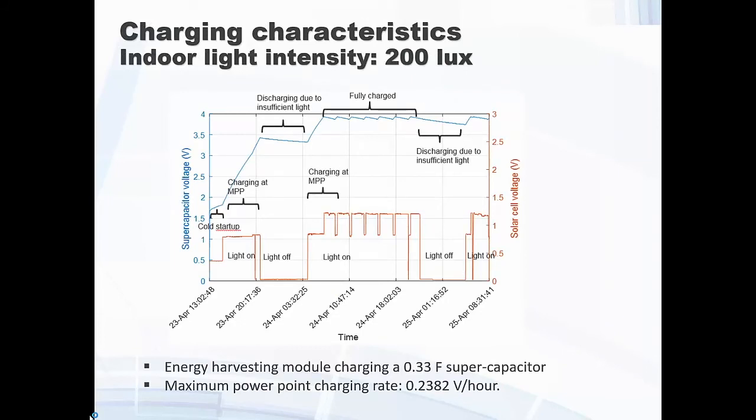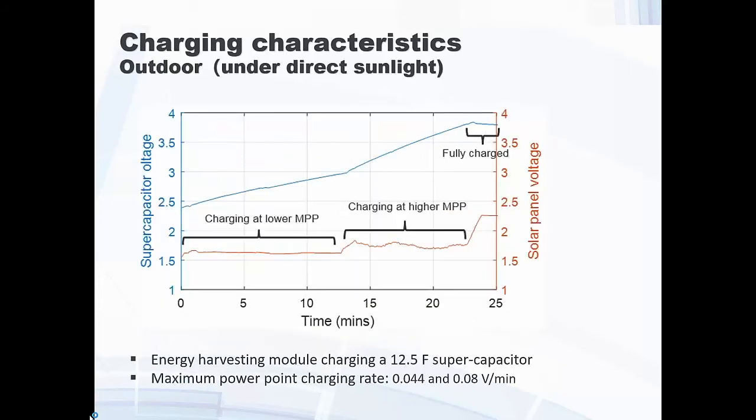These are the charging characteristics. Indoors, we use a supercapacitor — not a battery — and this shows how it charges when the light is on and how it discharges when the light is off. Once fully charged, the MPPT algorithm runs periodically to push the power management into the MPPT region for maximum power, giving maximum charge into the supercapacitor. This is the ideal mode: sufficient voltage level and the sensor node is working. Outdoors, of course, charging is very fast, all sensors can work, and the duty cycle can be much faster. The network adjusts the duty cycle depending on whether you are indoors or outdoors.